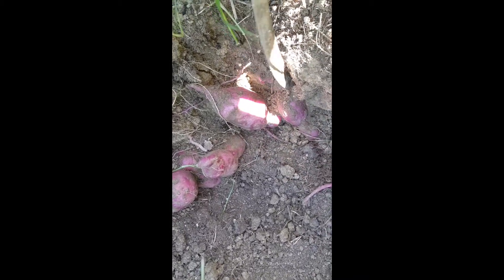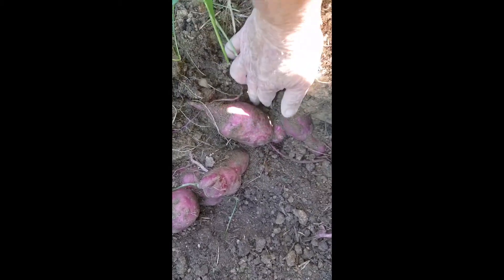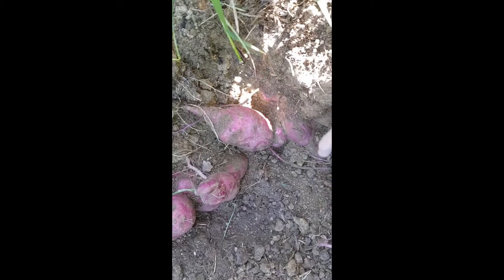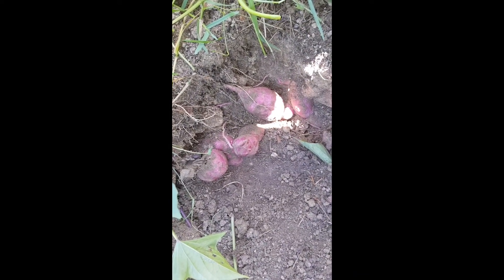It's worth taking a little bit of time at this point to get the tubers out cleanly. Come on my little precious, out you come. I'll put you on hold while I do a little bit more work and get these out.